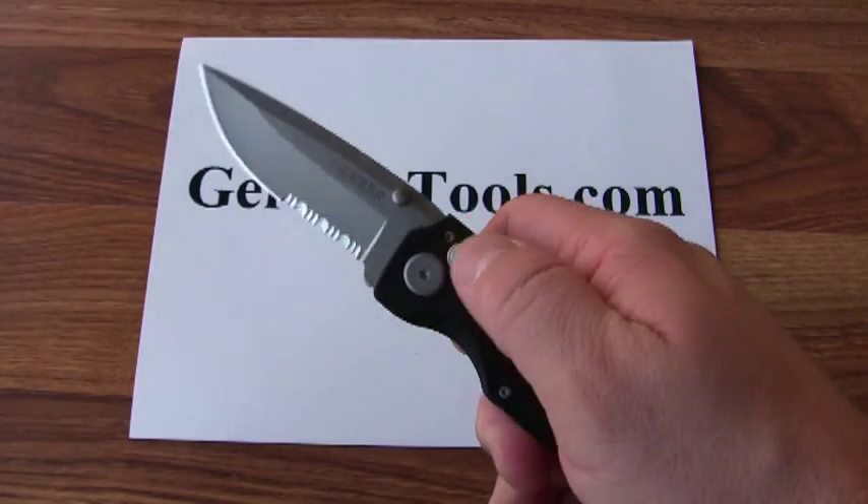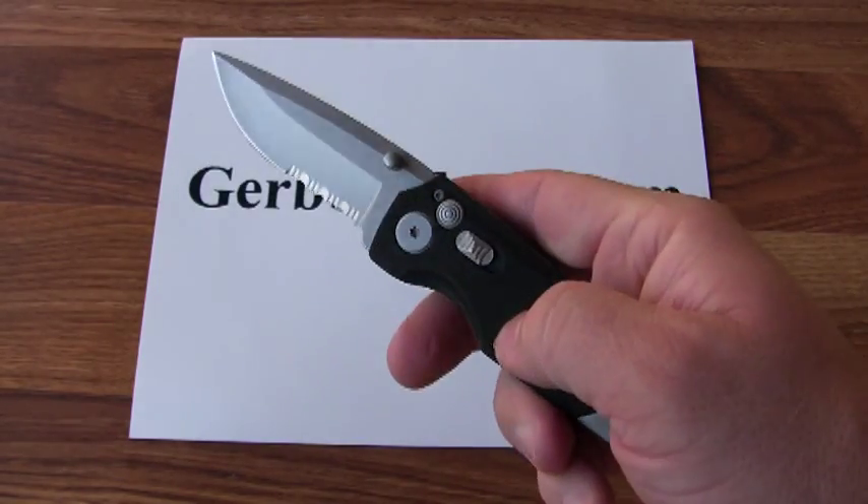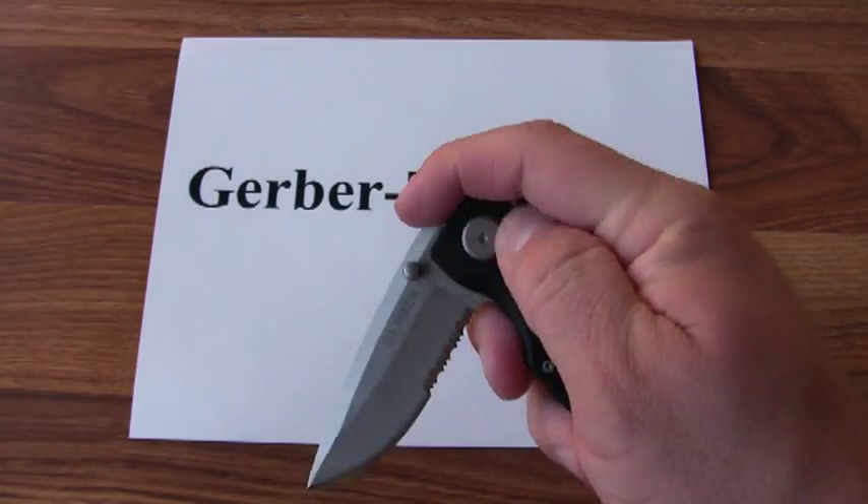It's got a safety built into the handle, so that way you can't close the blade accidentally. But if you disengage it, you can push it and close the blade.